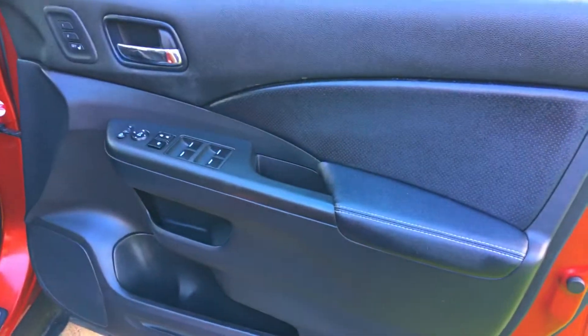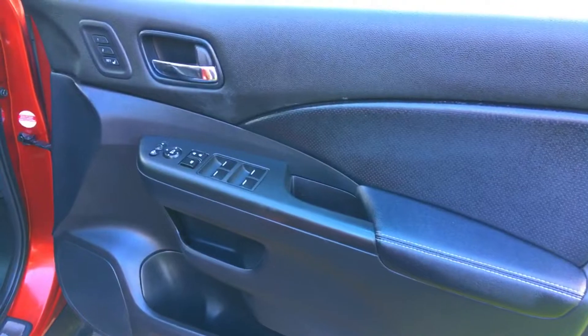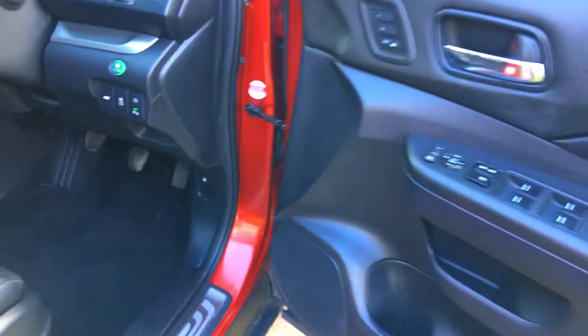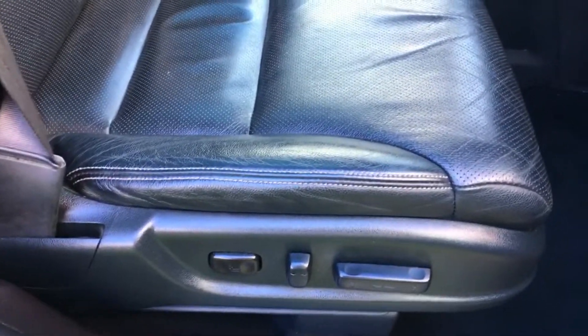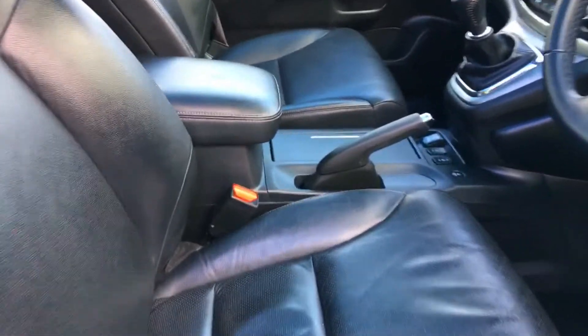Coming to the front now. The driver's door card, as with the rest, is all in really nice condition. The footwell area again has the complement of Honda mats. The electric seat is in really really nice condition — these seats are very hard-wearing on the CR-Vs. The passenger seat doesn't look like it's been sat in very often; honestly it's so crisp and clean.